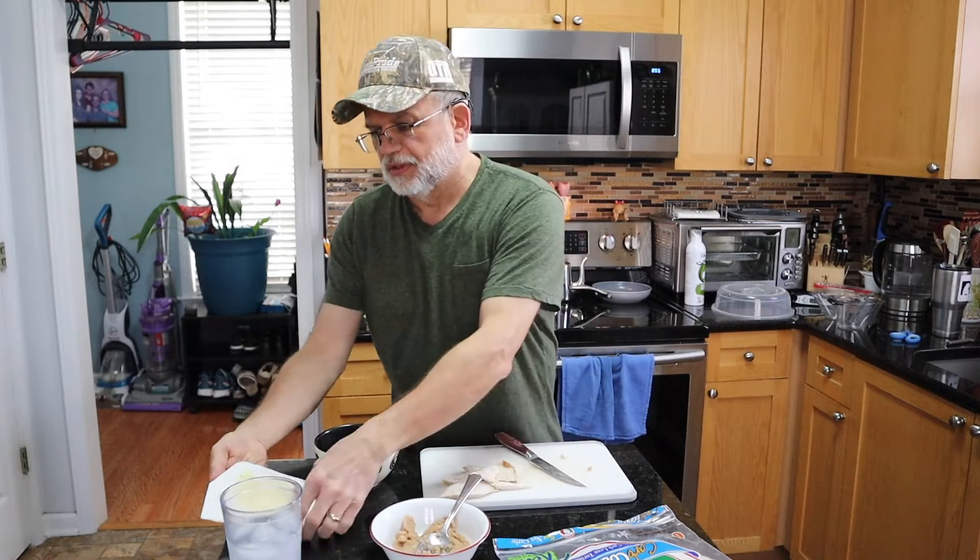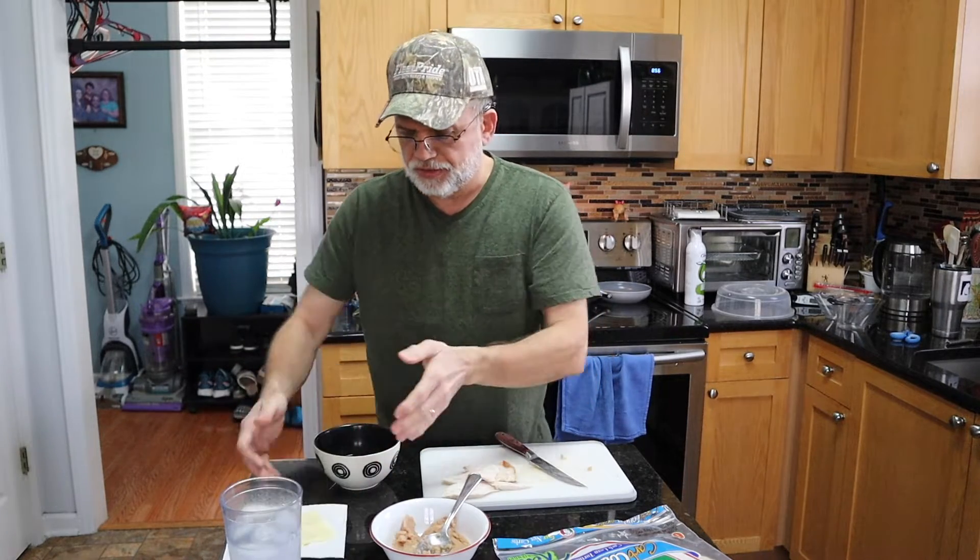Good morning and welcome to the Southern Sideboard Cooks. I'm Craig Hall, and today I'm gonna be cooking a breakfast burrito. We got these large burritos — got refried beans, pepper jack cheese, two eggs, and some rotisserie chicken here. This will be quick, fast, and in a hurry.